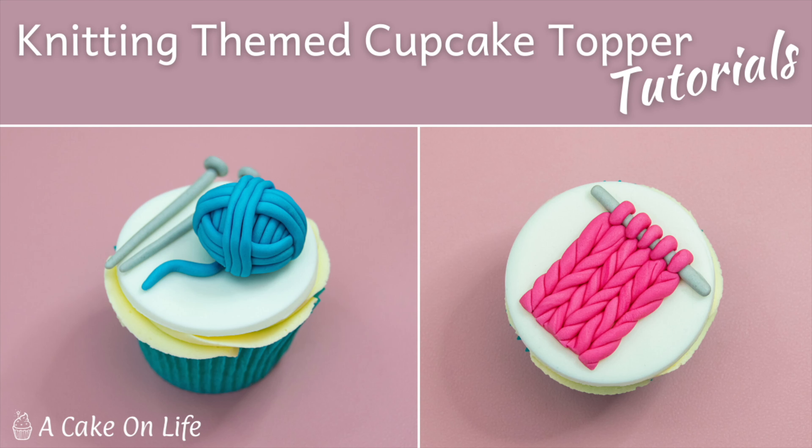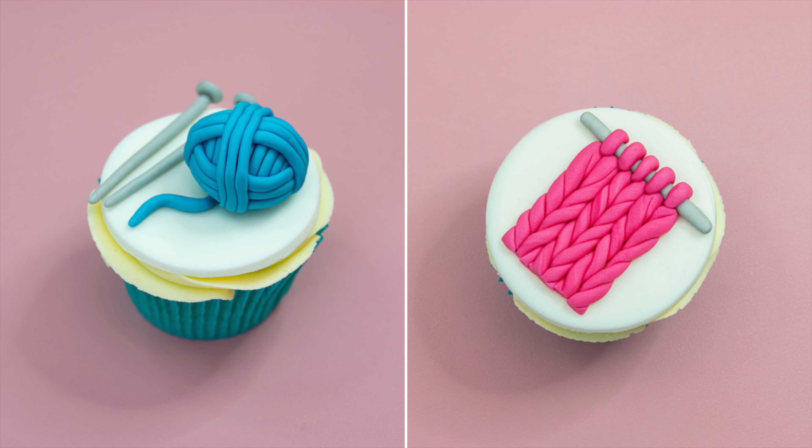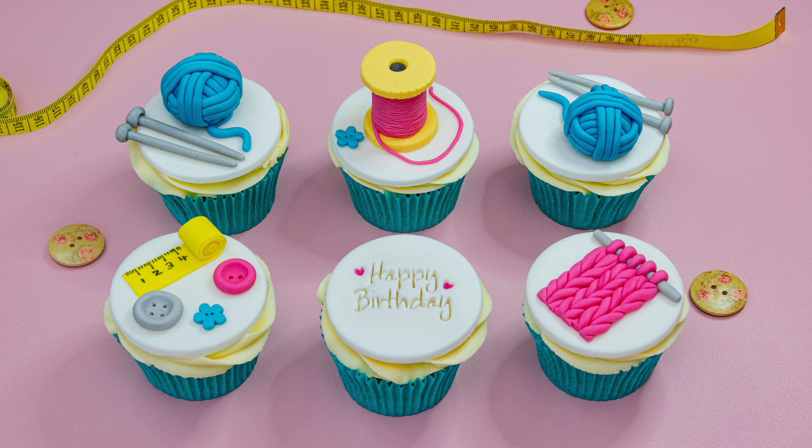Hi guys and welcome back to my channel. In today's tutorial I'm going to show you how to make these knitting themed cupcake toppers. I actually made these to go with some sewing and knitting cupcake toppers, and if you'd like to see the sewing tutorial then I'll leave a link to that in the description.